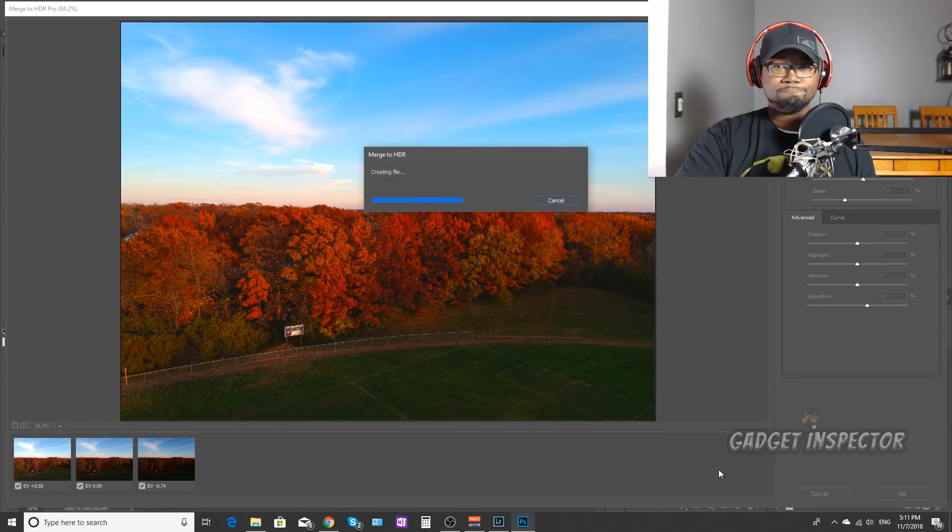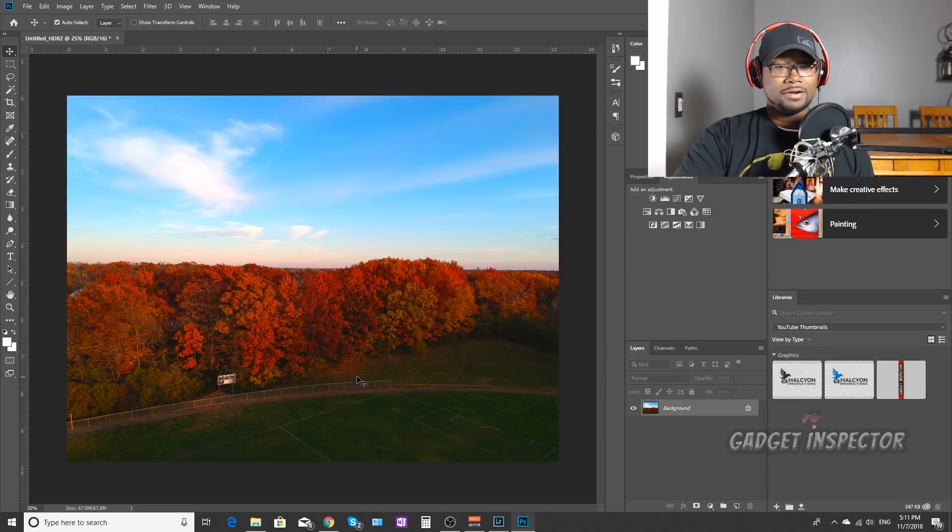Click OK. There it is. What I'm going to do next is put up a side-by-side of the two photos — the original properly exposed photo and the HDR photo — so we can really compare the two.